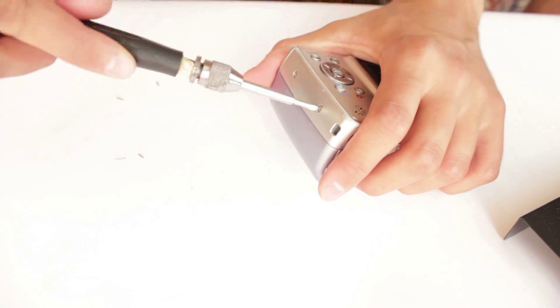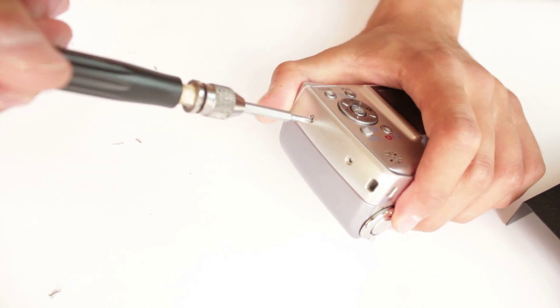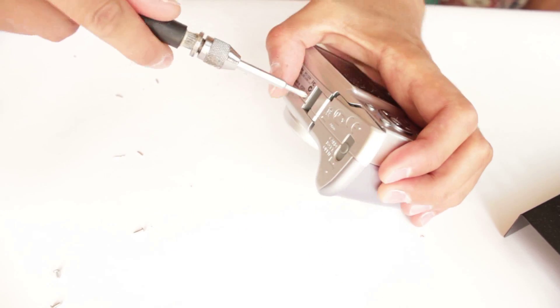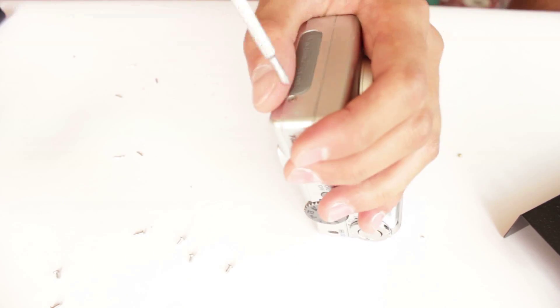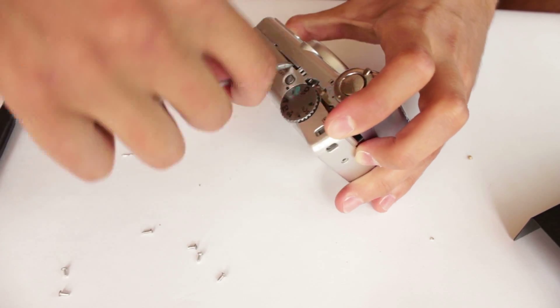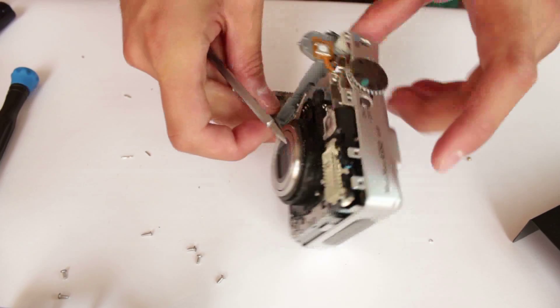Now we are going to open the pocket camera and see where we are going to solder the wires. As you can see, there are two metal plates used to connect the batteries to the body of the camera. We are going to solder the red wire to the plus plate and the black wire to the minus plate. Be very careful if you are opening your camera for the first time.